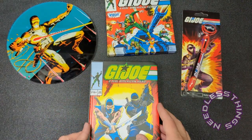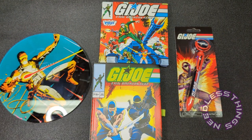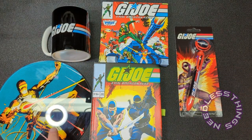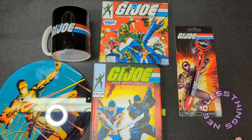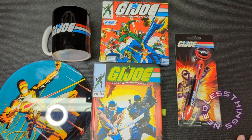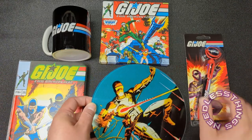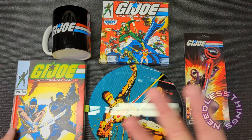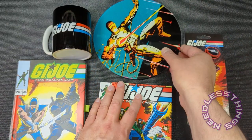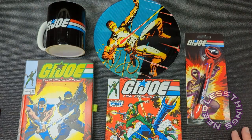So we have our dream journal, our circular piece of glass, a GI Joe multicolor pen, and our little square piece of art — and our mug, I forgot the mug. So we have five items total. I'm going to play a little Price Is Right here on the spot — I'm going to assign a dollar value to each of these items, then go online and look up equivalents to see how close I am to the actual price.